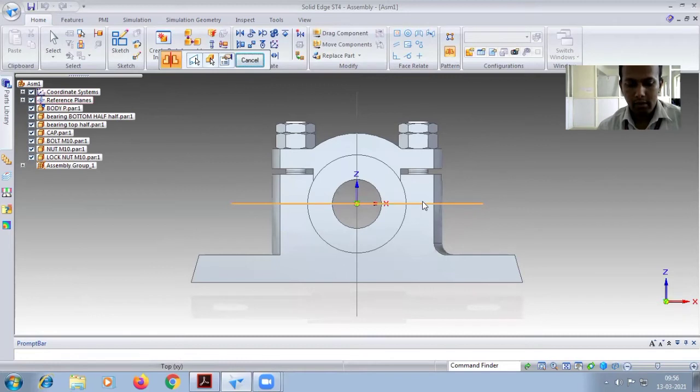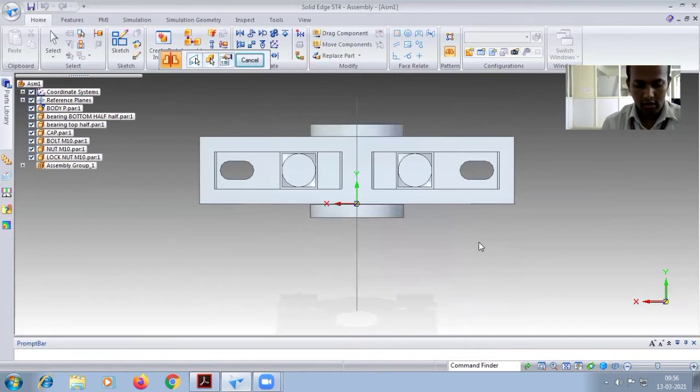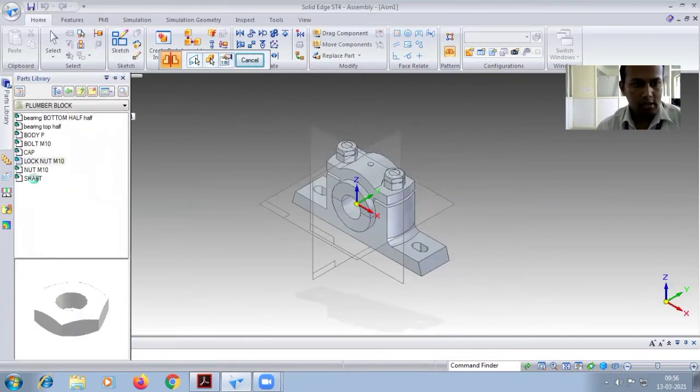This completes the plumber block. Ctrl+T, Ctrl+B, Ctrl+I. One more thing — you have to place the shaft. Drag the shaft.